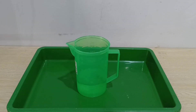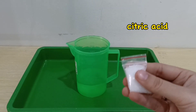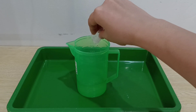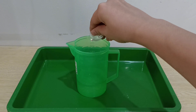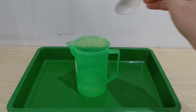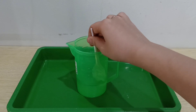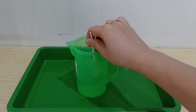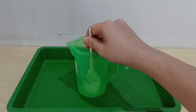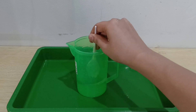Now let's take your citric acid — this is the citric acid. Stir, stir, stir — use the first spoon. Stir, stir, stir. The citric acid dissolves into the water.